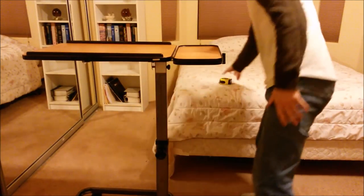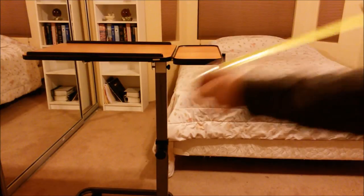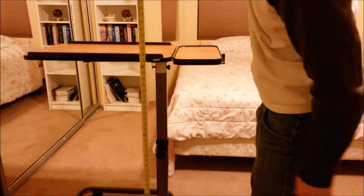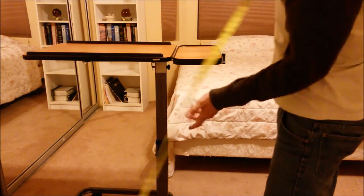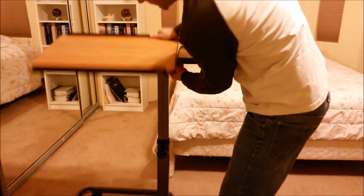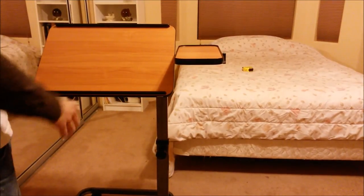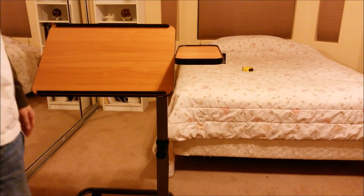Yeah, that's high — get a good shot of that. Total height: 39 and a half inches. That's a good height for a musician. You want to put your sheet music right there, put your tablet right there so you can play guitar or keyboard while doing your sheet music.